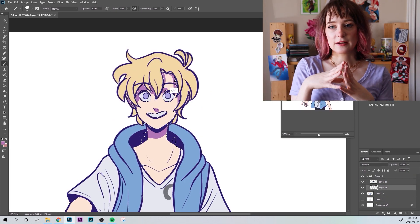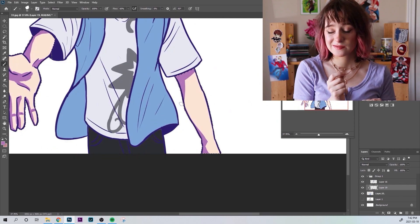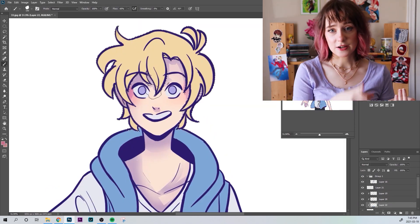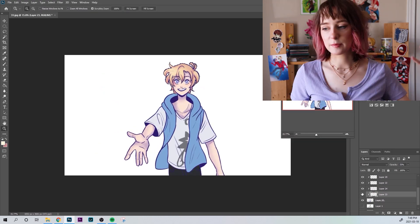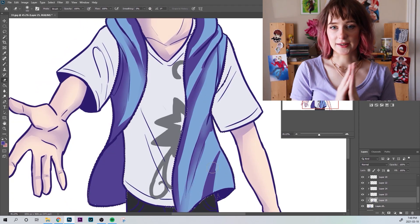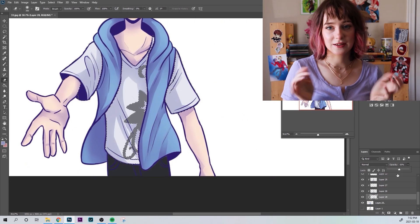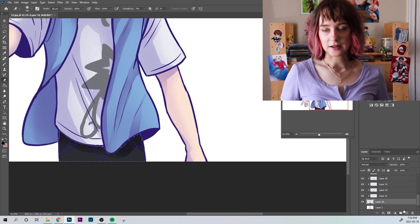I'm basically using all the animatic frames as sketch layers to do all the line art on top of it. I'm not using the animatic frame as the line art, which I technically could do, because I try to clean up my lines for animatics. But the more detailed and complete your sketch is, the easier line art is. So doing line art was a lot easier for this video, because the animatic frames tend to be neat. I just used that as the sketch and did the line art on top.